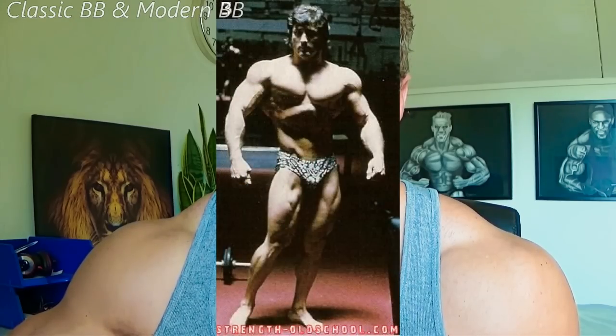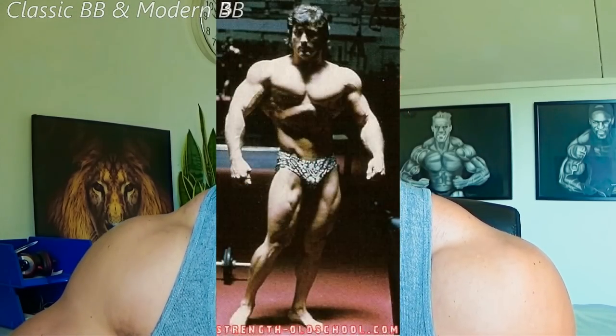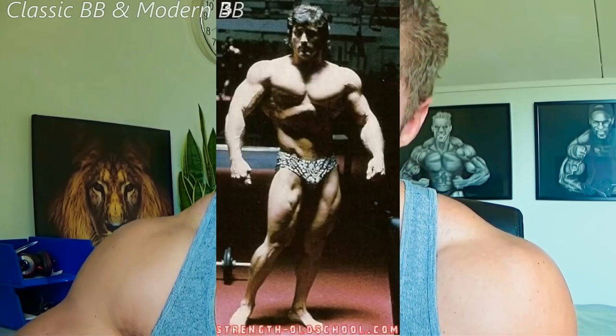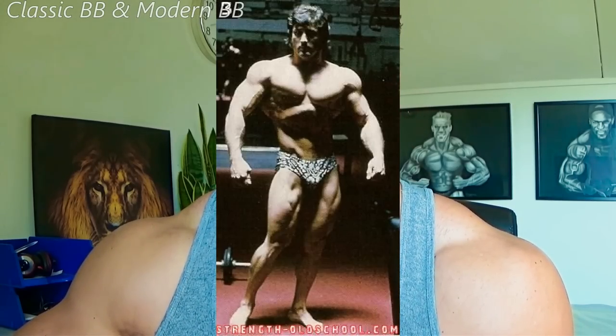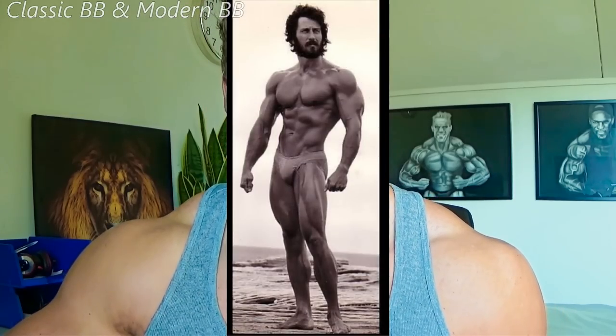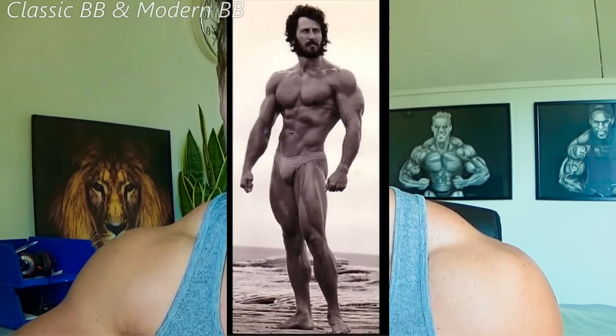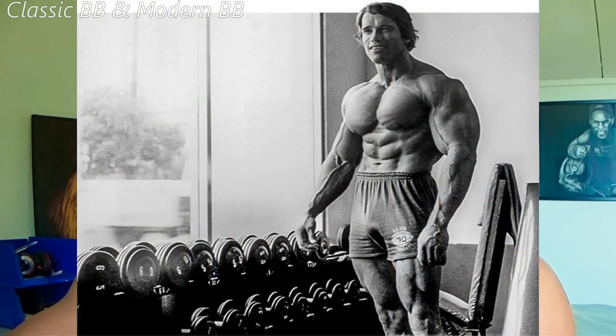If you try to search Frank Zane off season, you can't find much. I've got this one picture here but it's not very clear — lots of shadows and contrast. But the rest of him is ripped, and he won three Mr. Olympia titles without a dirty bulk. Arnold won seven Olympias without a dirty bulk either.